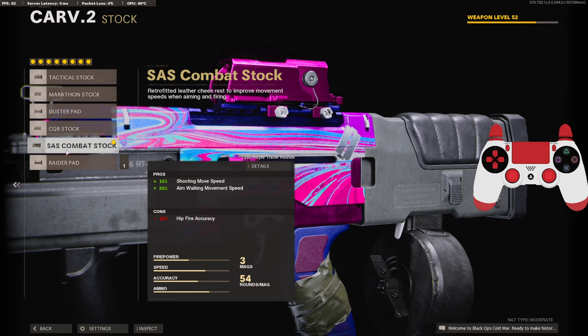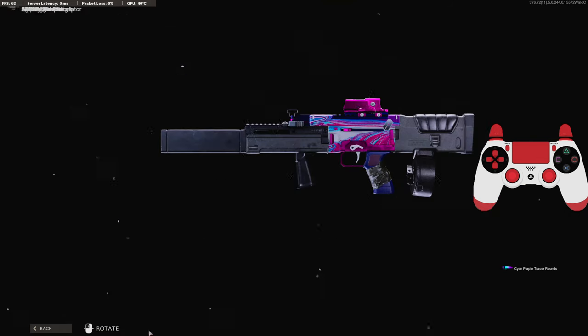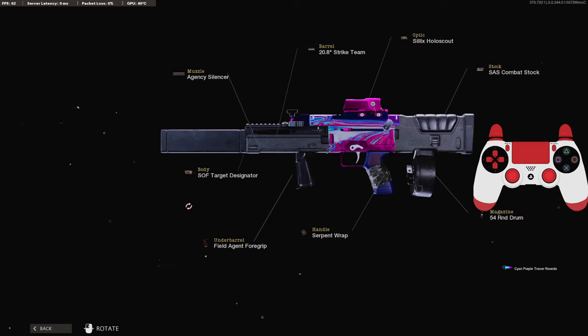If you guys end up trying this class setup out and you like it, let me know what you think in the comments, or if you change any attachments around let me know which ones you change. I have a crazy gameplay for you guys — I hope you enjoy. Hit that like button and I'll see you in the next one.